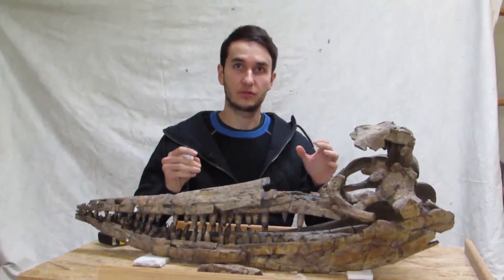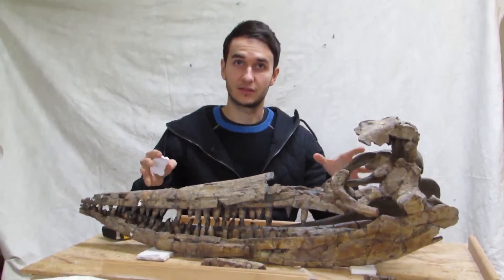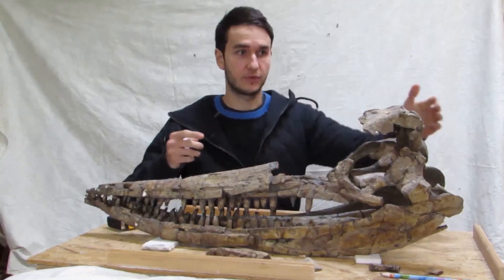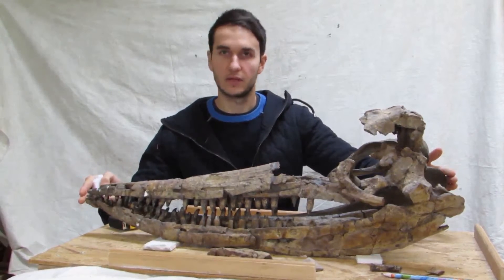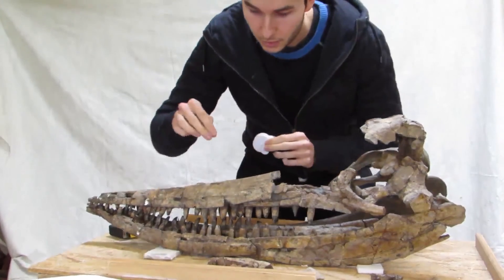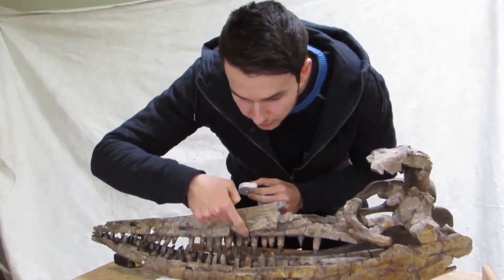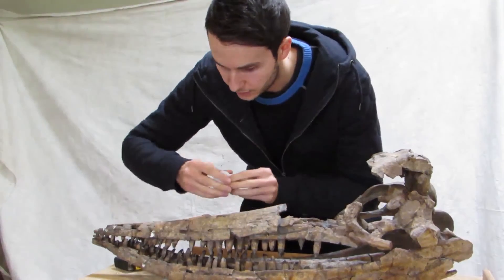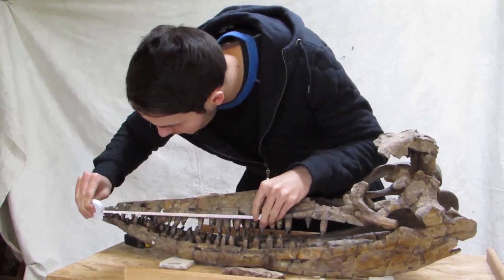So before we take apart the skull, it's very important that we actually take several different measurements whilst it's actually three-dimensional. A few of those measurements will be the skull length — from here to the tip of the snout — the jaw length from the back all the way to the end of the jaw, and also a couple of individual skull measurements as well, which include, for example, the premaxillary length. So it's this point here, which is the anterior process of the maxilla, all the way to the tip of the jaw. We'll measure from there to the tip of the jaw.